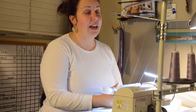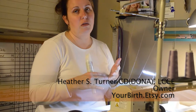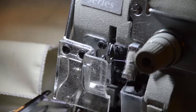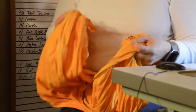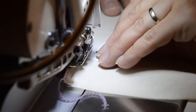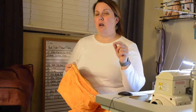A labor wrap is like a rebozo — it's a tool, a long piece of fabric that you can use for pregnancy and for when you're actually in labor. It's a great comfort measures tool. I started making them myself. I make my rebozos 10 feet long and 22 to 24 inches wide.